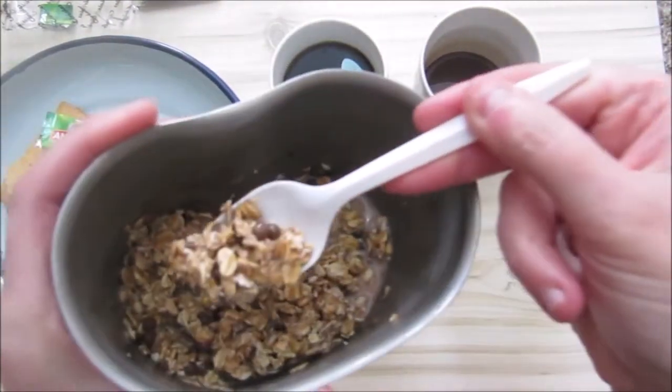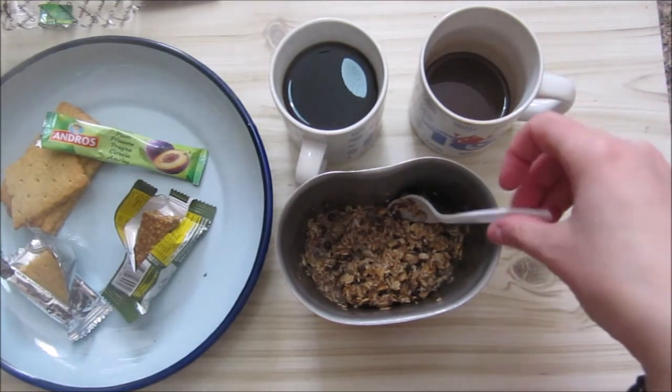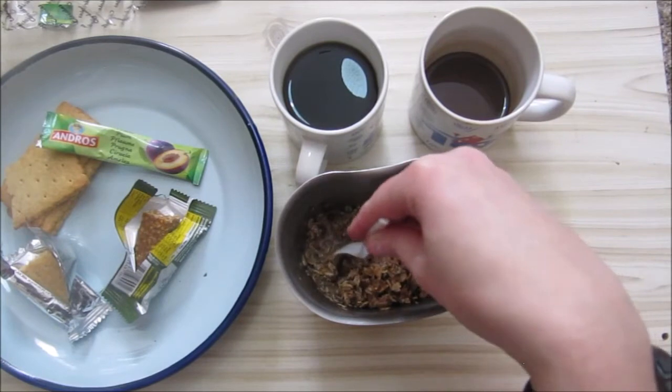And our muesli — nice and grainy. There are enough seeds in here, enough crunchiness to still be crunchy after it's been standing for a while. And this has been standing for a while now.